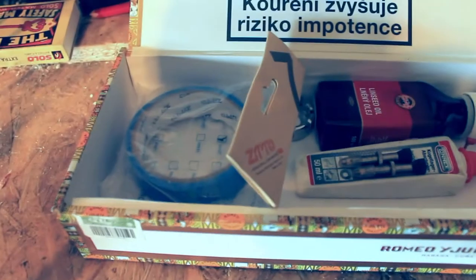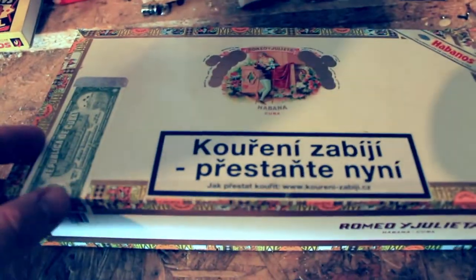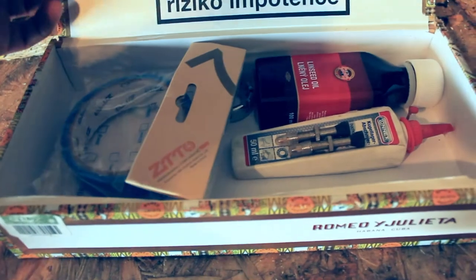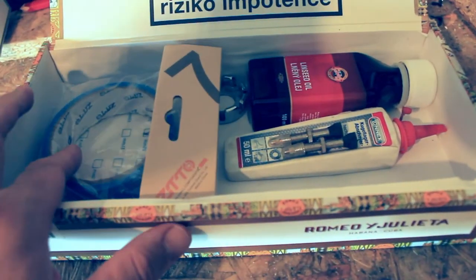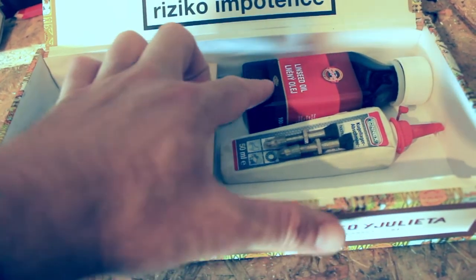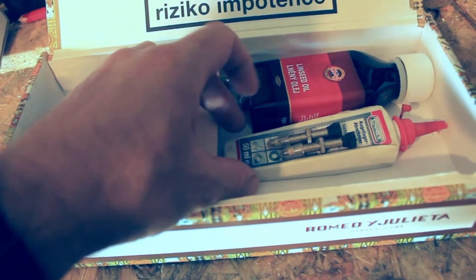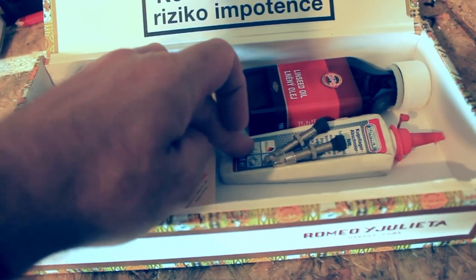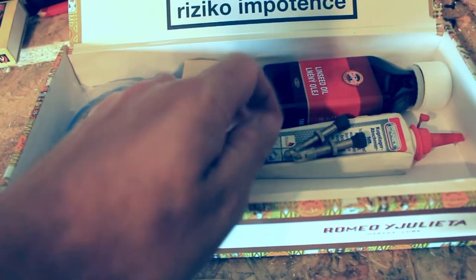I'm planning on rebuilding the wheels this winter so I've got this cigar box sort of getting ready with all the necessary wheel building goodies — tubeless tape, tubeless valves, grease for the nipples, linseed oil to dip all the new spokes in, and obviously a nipple wrench.